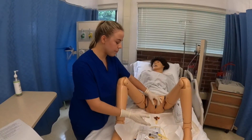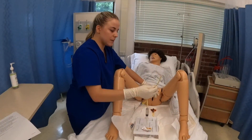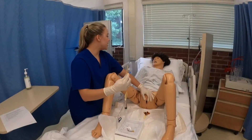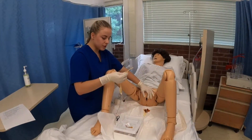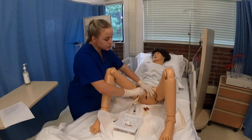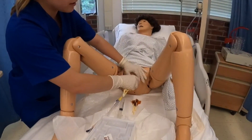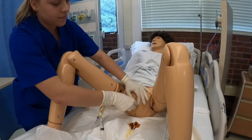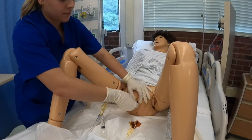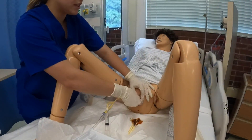The catheter tube is already lubricated from the tip, so I'm going to hold up the tubing so it doesn't get contaminated. I'm going to advise my patient to take deep, slow breaths to manage the discomfort. I'm going to insert the tube two to three inches and note a flash of urine. Once I see that flash of urine, I'll insert it one to two more inches in. We saw the flash and then advanced one to two more inches.